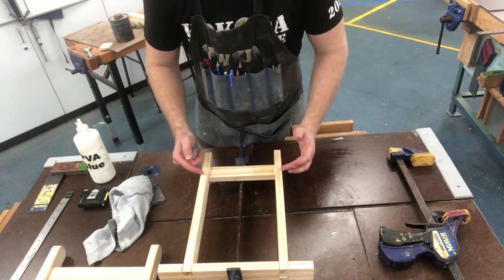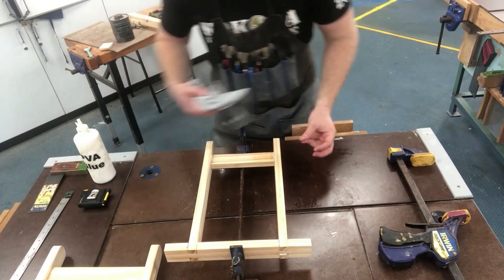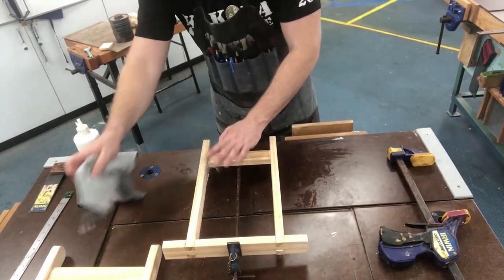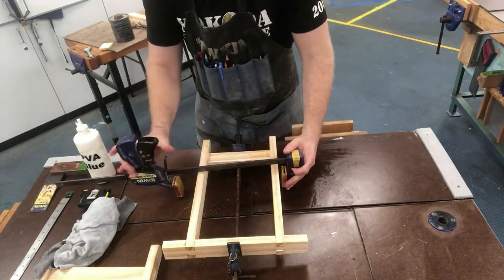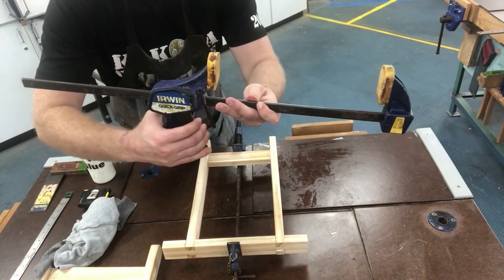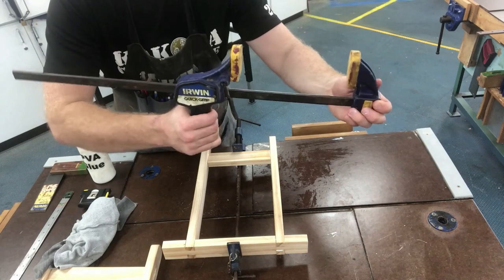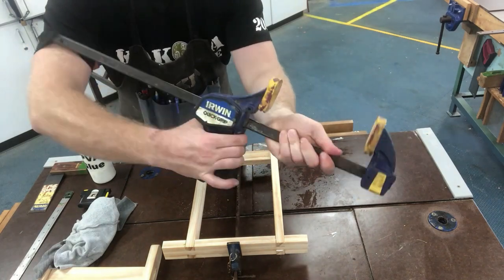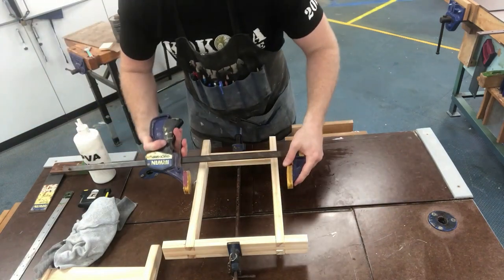My mortise and tenon joints fit quite well — they're not moving around too much, but you may find you do need to use your quick grip clamps. With this clamp, when you pull that trigger it just steps up and that's how it clamps. To release, there's a trigger and it slides either back or up. Get that roughly in place and don't over tighten.